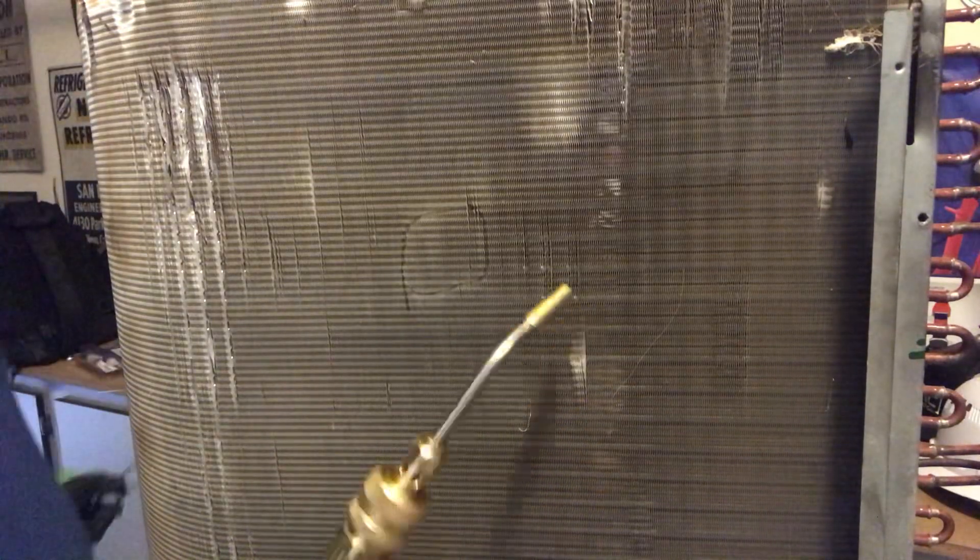You can get the ASCO torch at True Tech Tools — this is a number three tip. What I do is take the torch and heat up the area to remove the aluminum fin. The aluminum fin is very compact, so it's going to be a little difficult. We're going to go ahead and remove some of that aluminum fin.